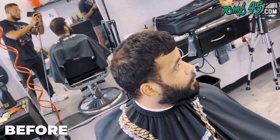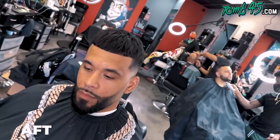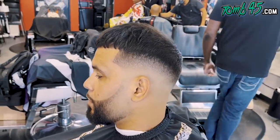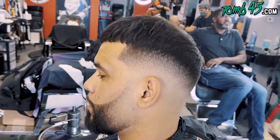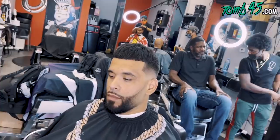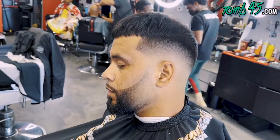This is the before — my man was lost, it's been a minute — and this is the after. Whole new person. He's going to his sister-in-law's wedding — put him in the game. Let me know what you think about the cut in the comments below. We drop daily content on this channel every single day — haircut tutorials, vlogs, reactions, unboxings, and tool reviews. If you enjoyed this, please subscribe.